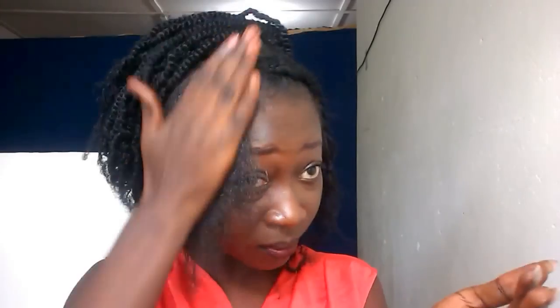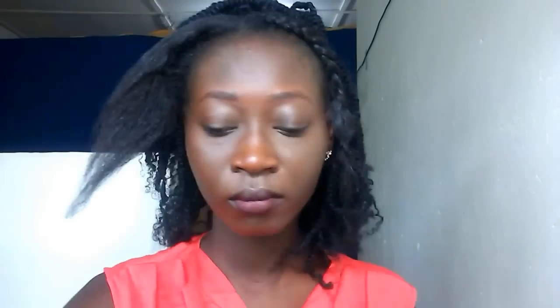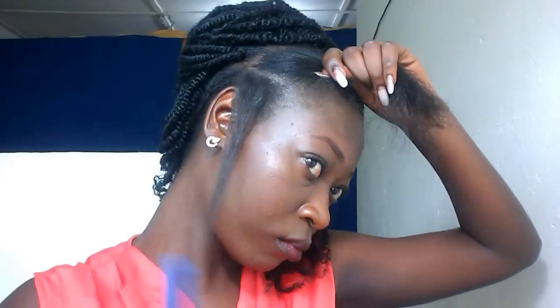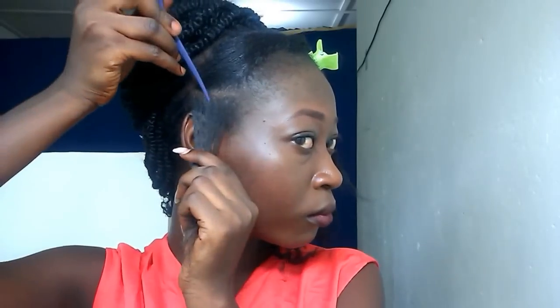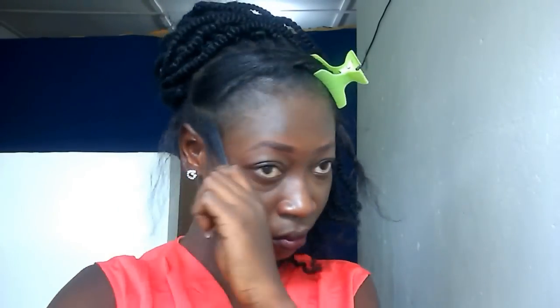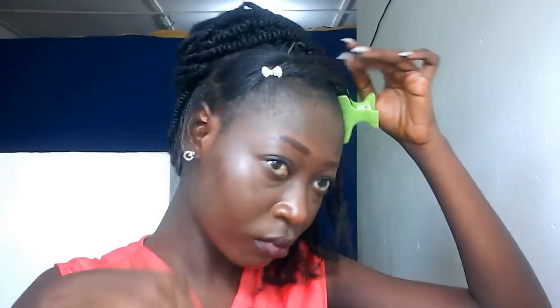I'm all done with the crocheting part. What I'm doing is detangling my hair and adding pomade to give it a little bit of shine. Then I'll go ahead to part my hair and place the rest aside holding it with some hair clips so it will not bother me while I'm braiding. You want to make sure that your sections are as neat as possible, because with the front out, that is the first thing most people would see once you approach them.